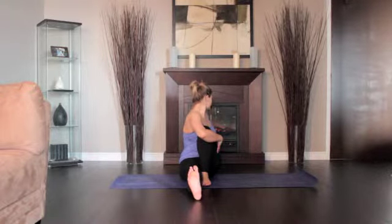Stay for 30 seconds to 1 minute. Then release with an exhalation and return to the starting position.